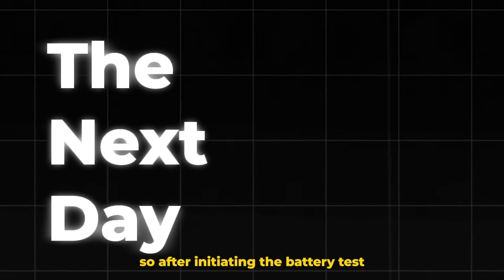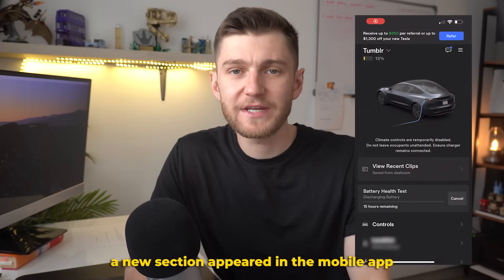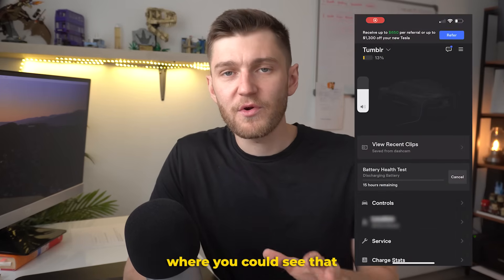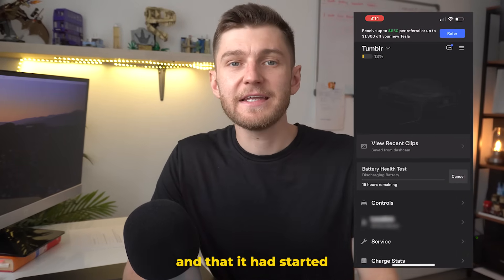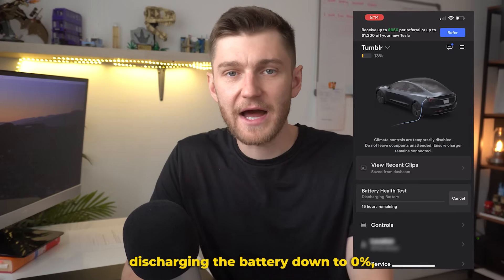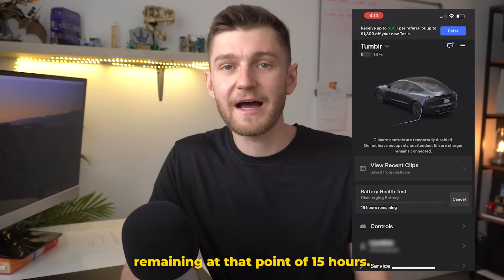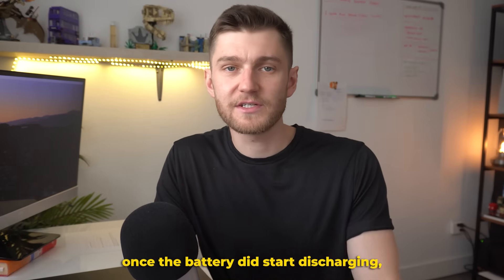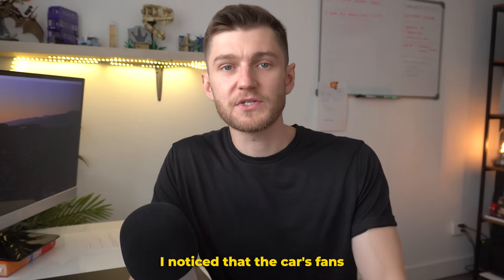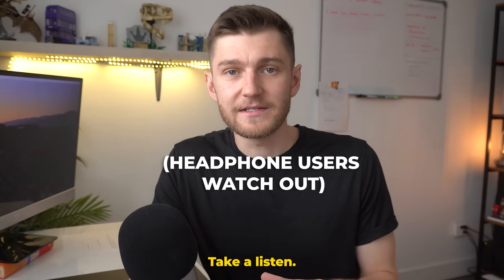After initiating the battery test within the car, within a couple of seconds a new section appeared in the mobile app where you could see that the battery test was now running and that it had started discharging the battery down to 0%, with an estimated time remaining of 15 hours. Quickly, once the battery did start discharging, I noticed that the car's fans were running flat out, which was insanely loud — take a listen.